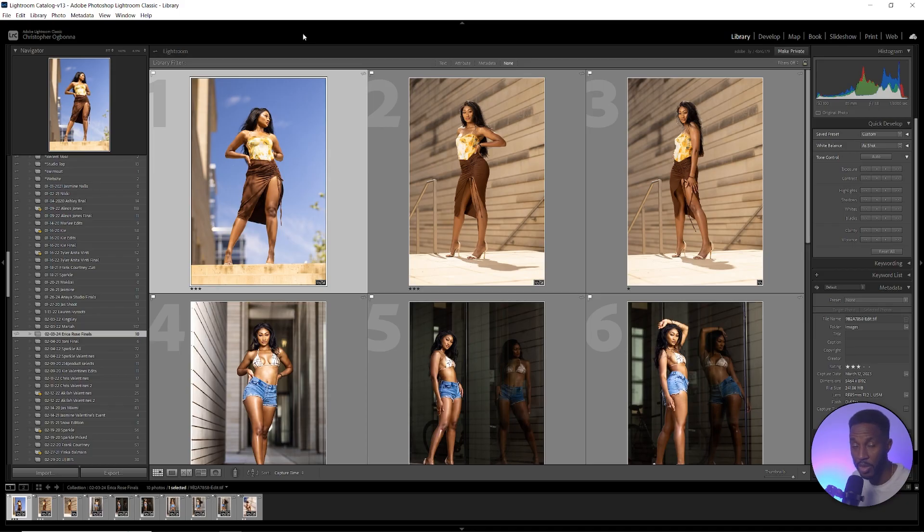One drawback of this workflow is that you can't use watermarks on your images, so if watermarking is important to you, you'll need to find a different method. But if you want to speed up your workflow and aren't worried about watermarking, this is one of the best ways to do proofing because it saves you so much time. If you found this helpful, let me know — I've got that behind-the-scenes video linked in the description, and I'll see you in the next one.